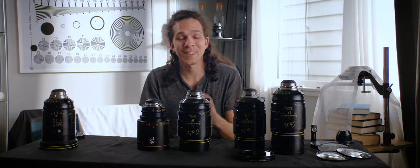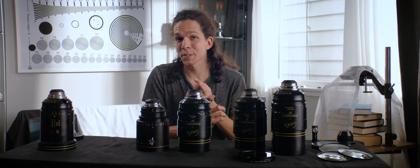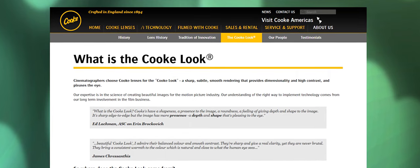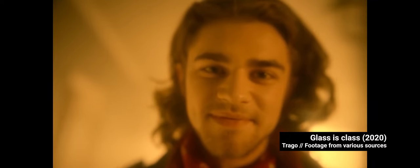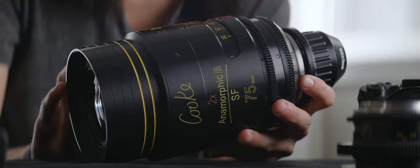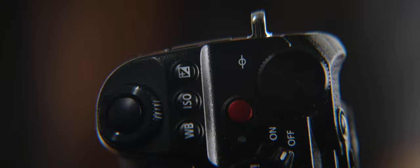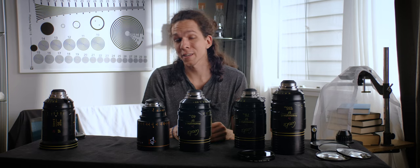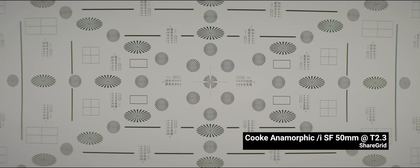I'd really like to do more research into why it costs three times more — is it the mechanics, the optics, the design, or the brand? The Cooke look is a registered trademark, so you're buying into one specific look. As they say, if you want the Cooke look you shoot with these, but it's very hard to make them look like something else. They also feature pincushion distortion instead of barrel distortion — they bow in instead of bowing out.